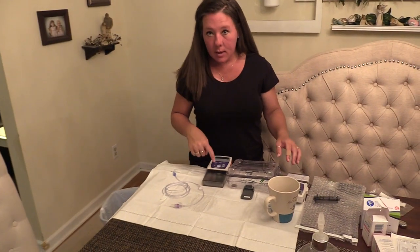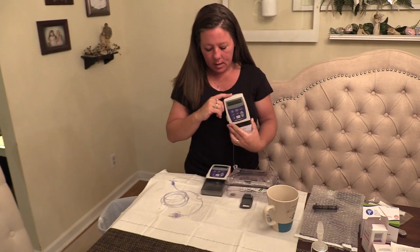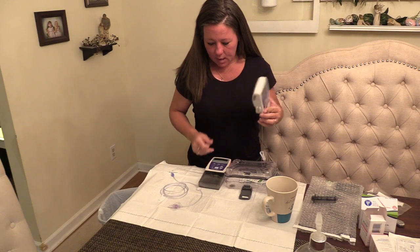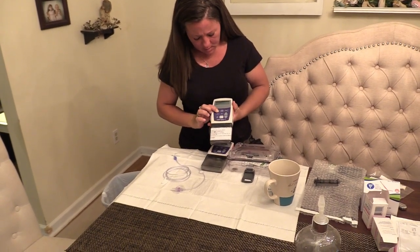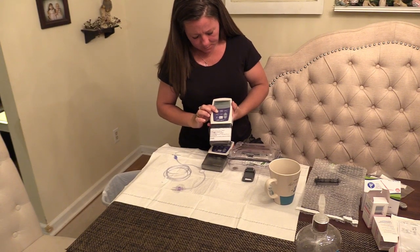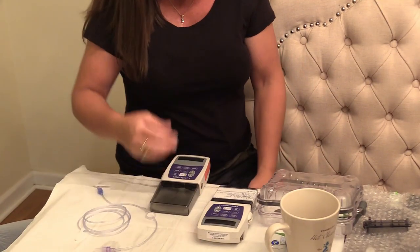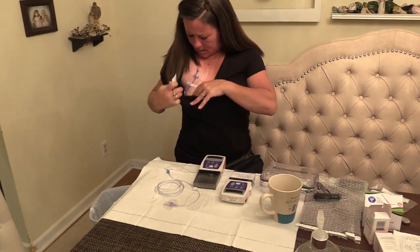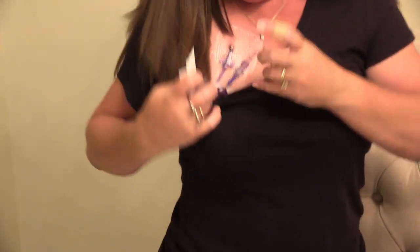Now we're going to change from the pump I'm using right now to the new cassette that's full — so this one's ready to go. With this one, just press stop and hold it in. It says stopped, and since we're changing the whole thing it's going to connect right at this point.